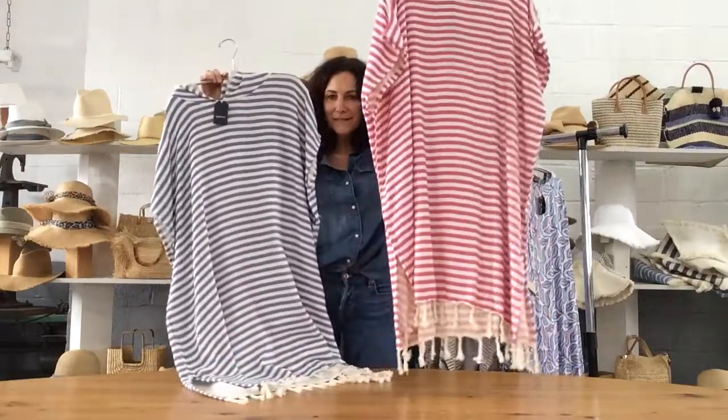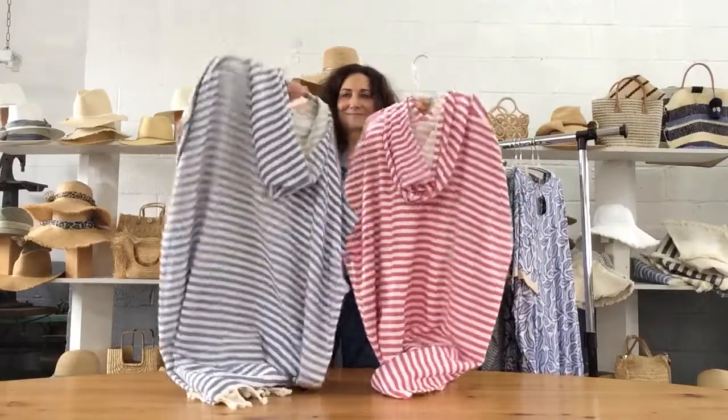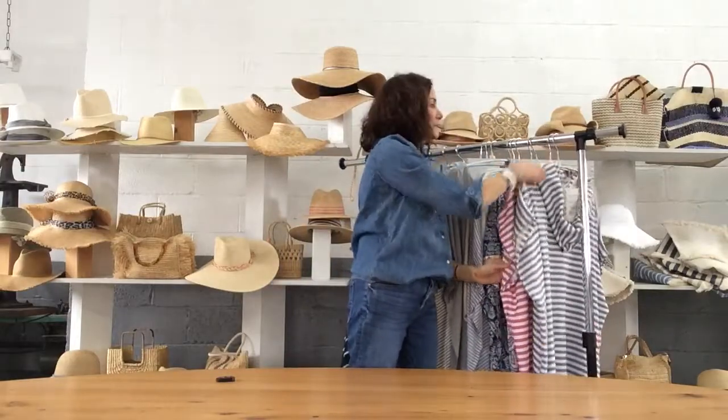And the beach hoodie — in the pink stripe, you can see the tassels on the end, and the blue stripe. And there's your hoodie. A great assortment of cover-ups to complement all your hats and bags.